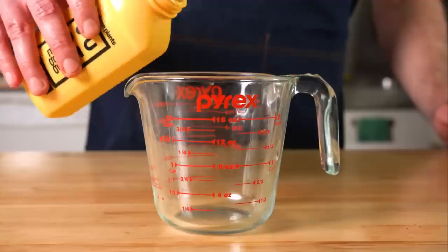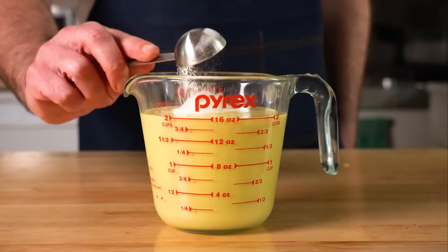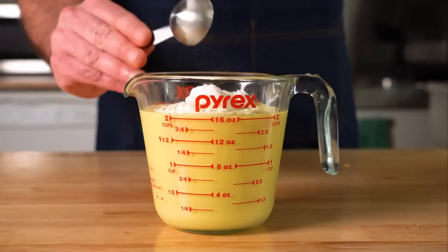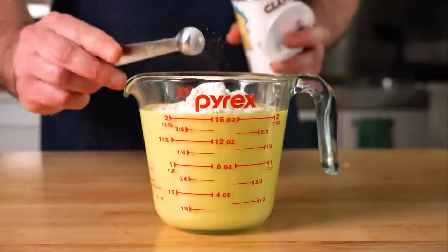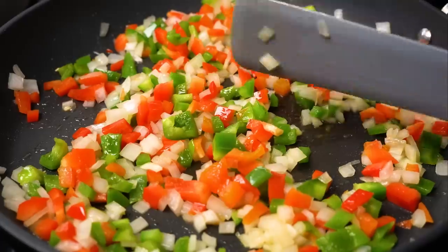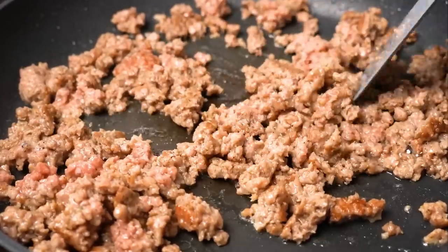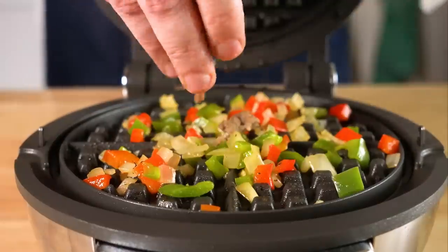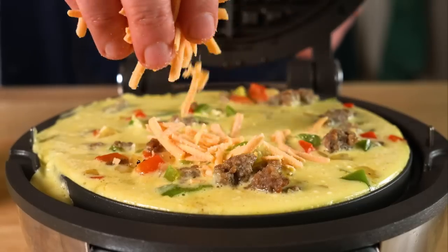Next up, we're gonna get some Just Egg. I like to add flour and baking powder to it, which makes it a bit fluffier and easier to work with. Basically for every half cup of Just Egg, you want to add two teaspoons of flour and an eighth teaspoon of baking powder. I'm also gonna grill up some bell peppers and onions as well as some vegan breakfast sausage. Then let's add our bell peppers and sausage to the waffle maker along with some Just Egg and some vegan cheese.